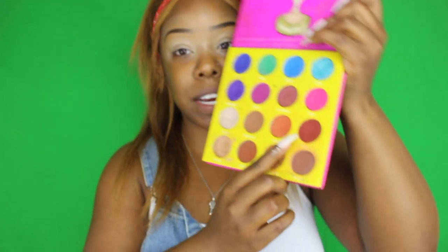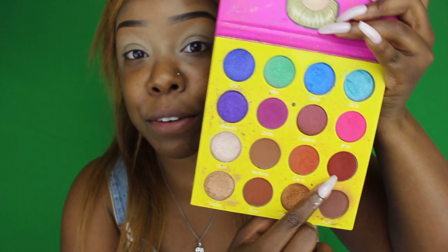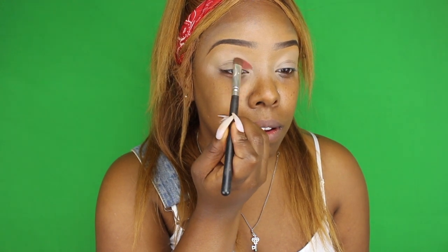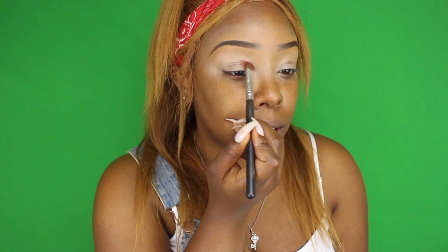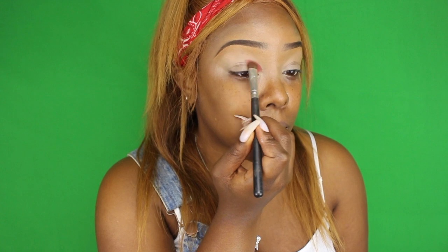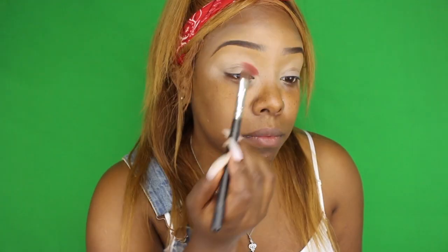I'm going to start with this nice red color right here to get the red, white, and blue going. I'm going in with this small fluffy brush and I'm going to start on my lid and start with the reds. All right, so the red is in the crease.